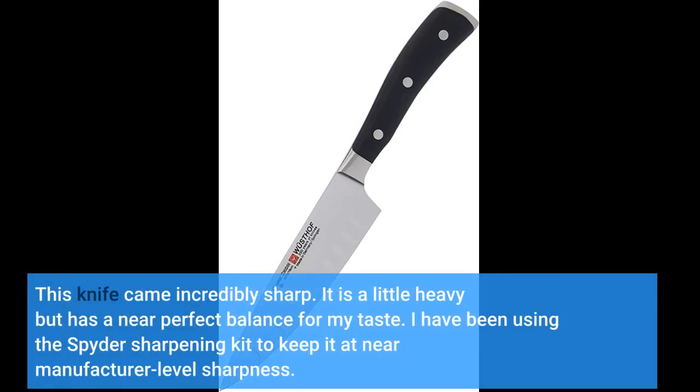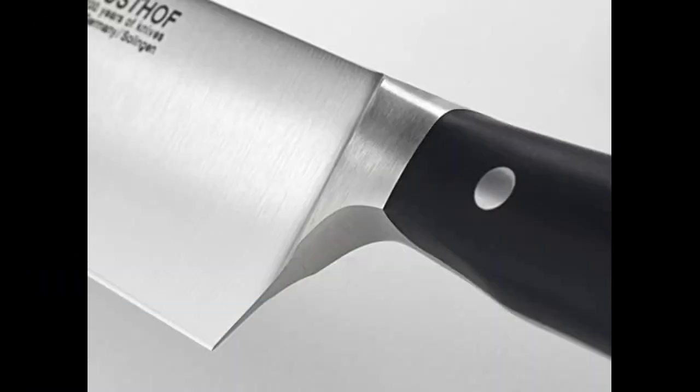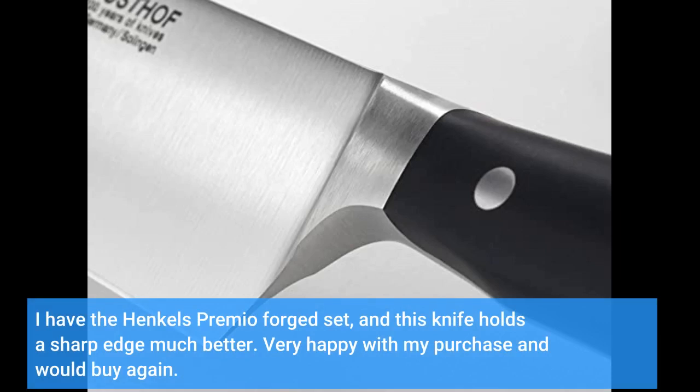This knife came incredibly sharp. It is a little heavy but has a near perfect balance for my taste. I have been using the spider sharpening kit to keep it at near manufacturer level sharpness. I have the Henckels Premio forged set, and this knife holds a sharp edge much better. Very happy with my purchase and would buy again.